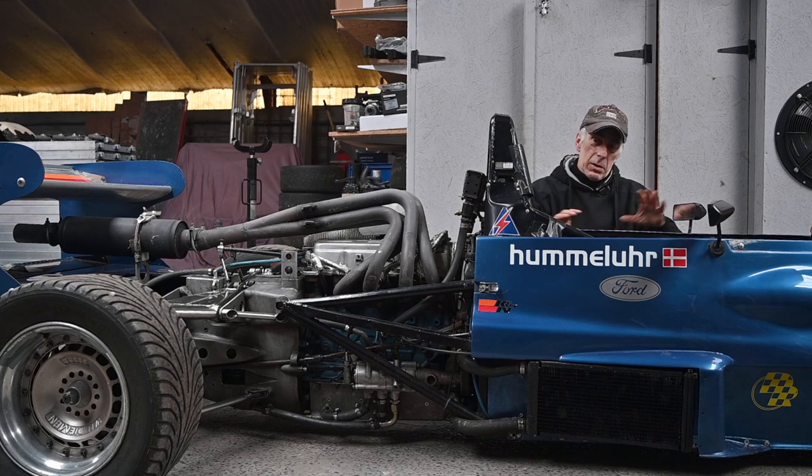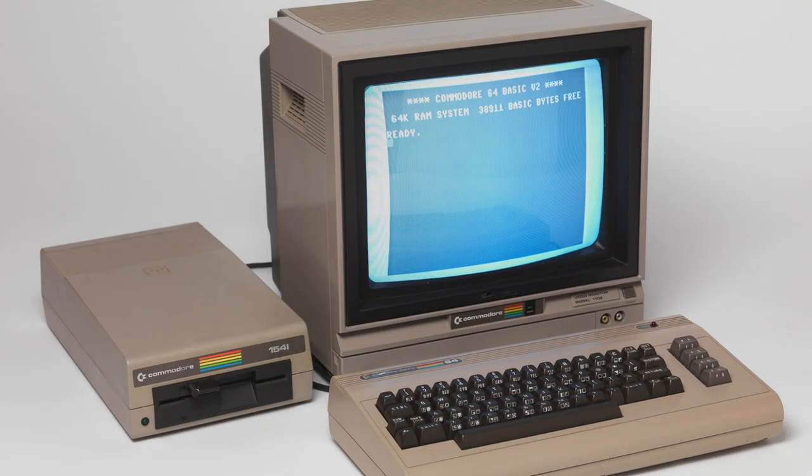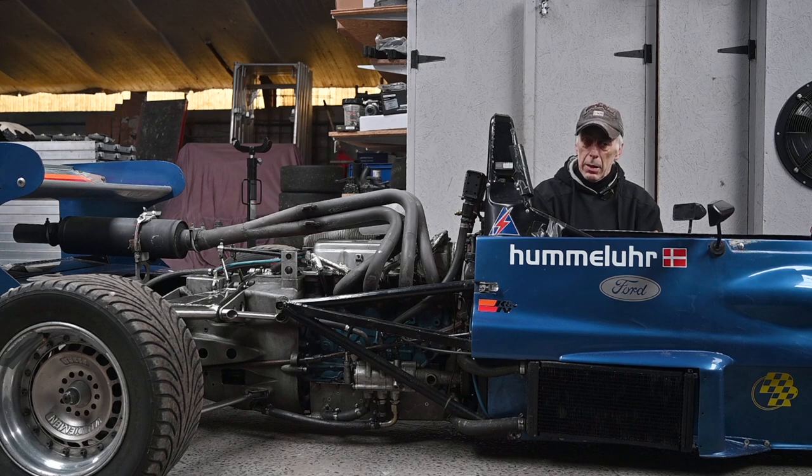Of course it wasn't painted in blue back then — it was white with the Commodore 64 logo on it. For those who remember old computers, you know what I mean. I just might over time repaint it with the original colors; it's a bit of work but who knows. First I'm going to do a shakedown on a track and then we'll see how far we go.